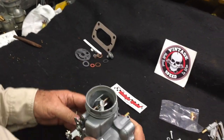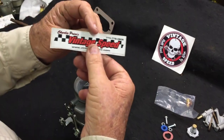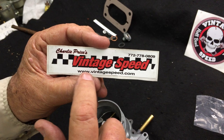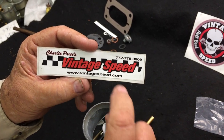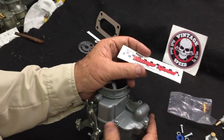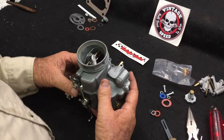If you need to contact us, I'm Charlie, VintageSpeed.com, 772-778-0809. If you have any problems or you need any parts for this carburetor, give me a call. Thank you.